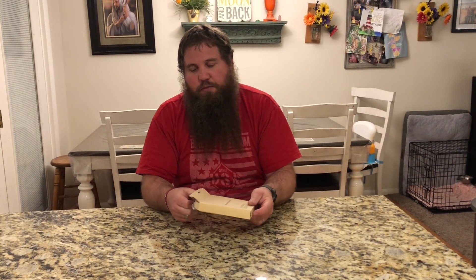I have here an external CD/DVD optical drive. We're going to go ahead and open up this box and take a look at what it comes with, and then we're going to test this out on the computer.